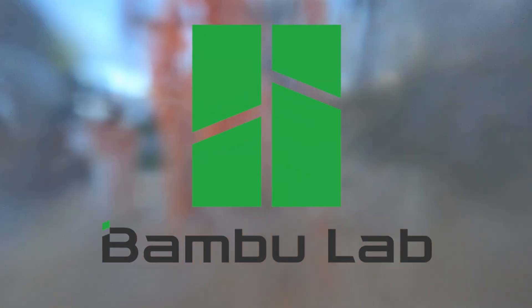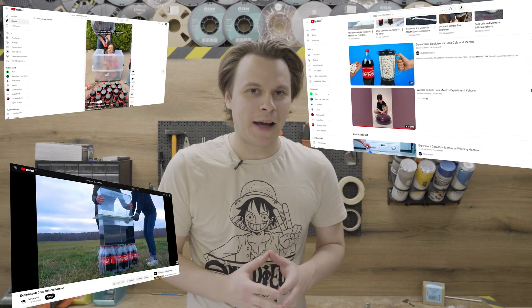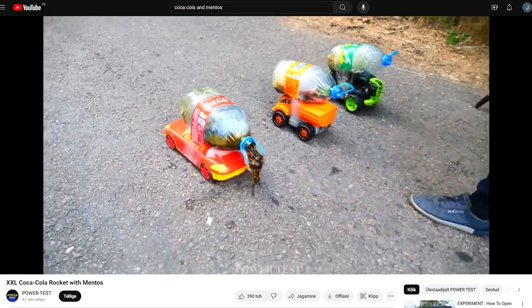This video is sponsored by Bambu Lab. According to the earliest days of recorded human history back in 2004, Coca-Cola and Mentos have been a big part of our evolution. But the fact is, it's completely meaningless. It's just for fun and collecting views on YouTube. There are some attempts where someone have tried to build a drag racer or rocket.